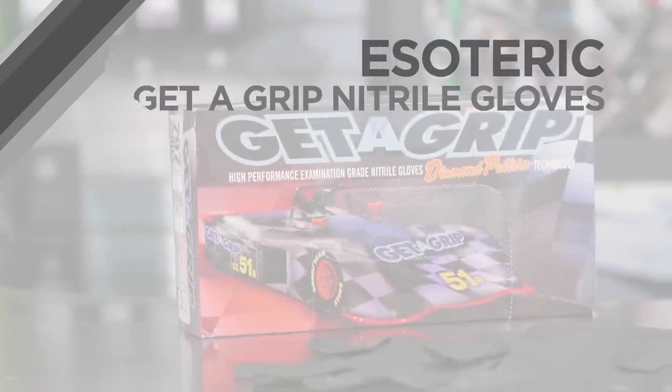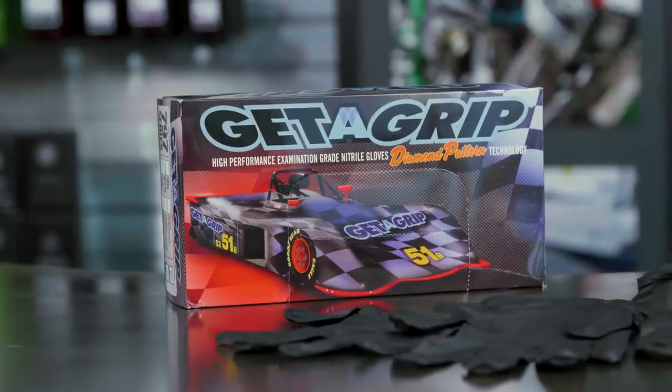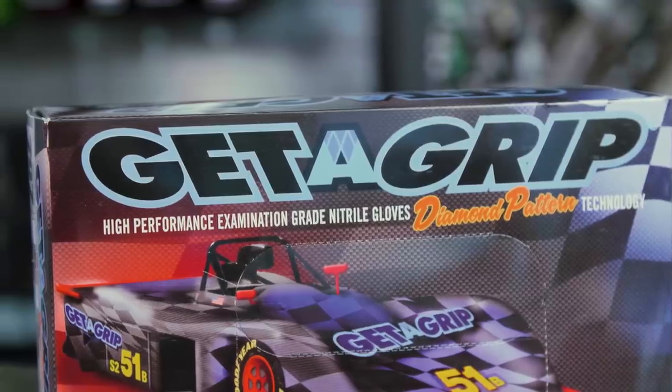Hi, this is Todd with Esoteric Car Care. Today we're going to be taking a look at Get-A-Grip Nitro Gloves. There are a lot of different products out there on the market. We've been testing different gloves here in the shop for quite some time. We ran across these, liked them a lot, and decided we're going to offer them to our students and customers as well.